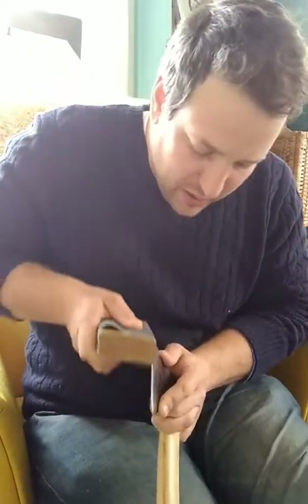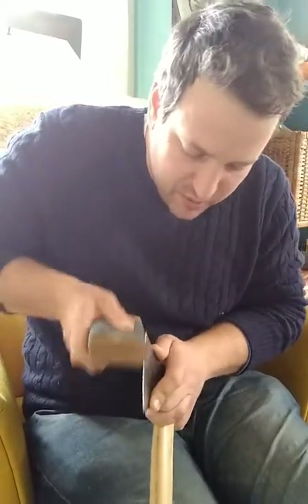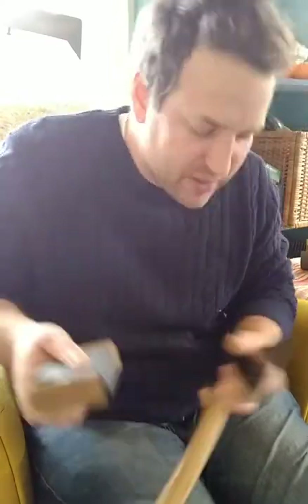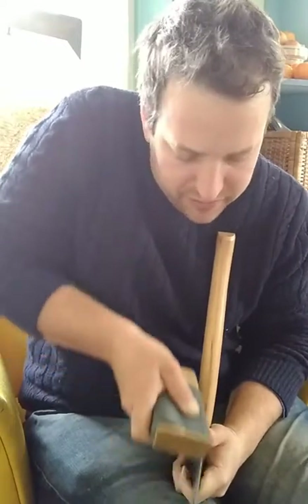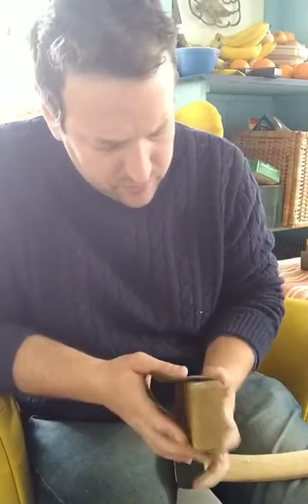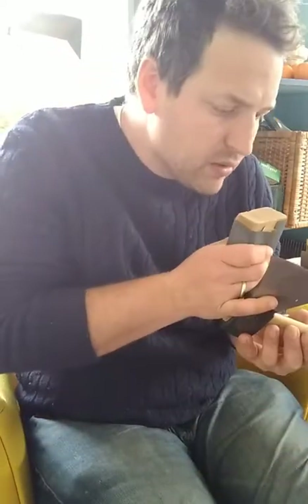That being said, if your budget calls for a 30 to 40 dollar axe, the Prondi and the Stubai are good options. You will need to take a file to the edge and establish a new bevel, sharpen them, and carve down the backs — so you're going to need a couple of clamps and a file. Consider those costs, and maybe it's worth just spending the money to buy an axe that's already sharp.